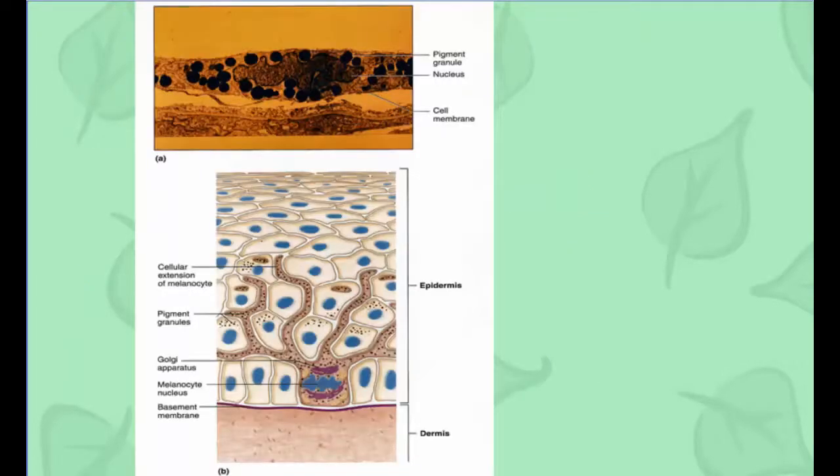Looking at the image, you can see a melanocyte right next to the basement membrane with branches coming out of it, spreading throughout the epidermal layer. The cell extends very far and drops little melanin drops into other cells to give them color. The more melanin you have, the darker you are. When you get a tan, you produce more of this material.